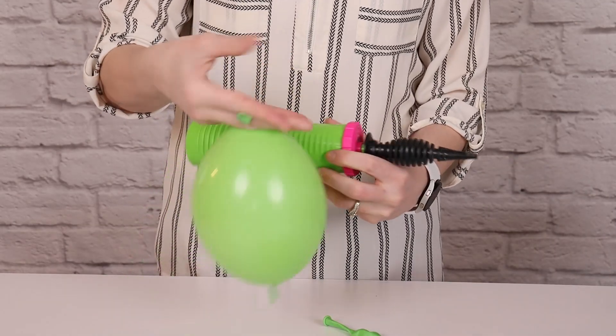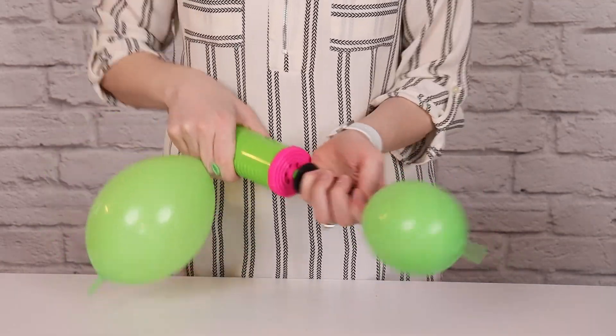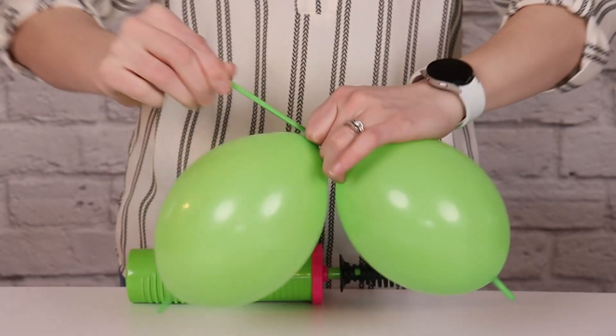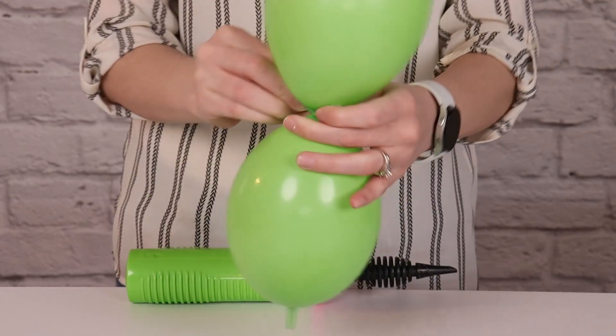Inflate to about 5 inches in diameter. To make this process go even faster, I'm going to tuck the nozzle of that balloon under one of my fingers holding the pump while I inflate a second balloon to the exact same size, and then I'll tie the two of these together into a pair by overlapping the nozzles, wrapping them around twice, and tying them together in a simple knot.